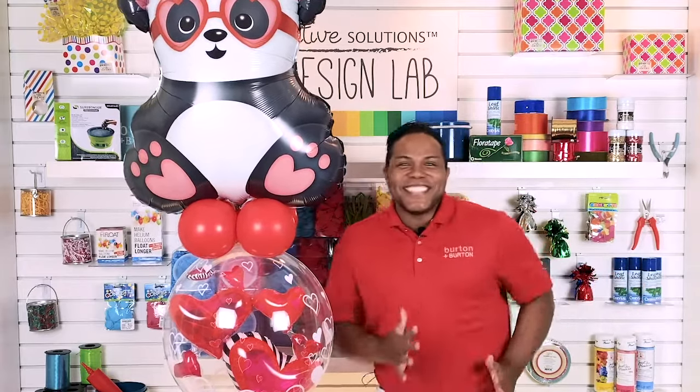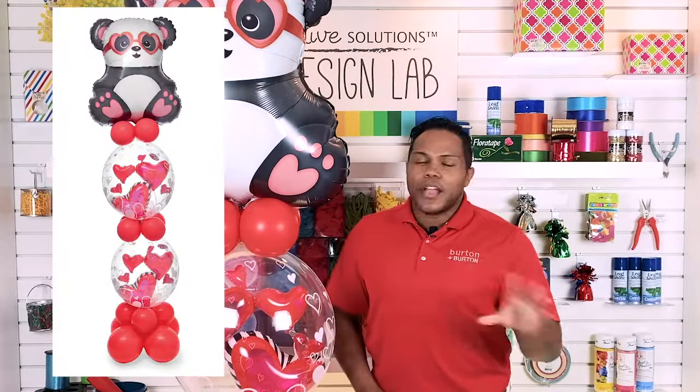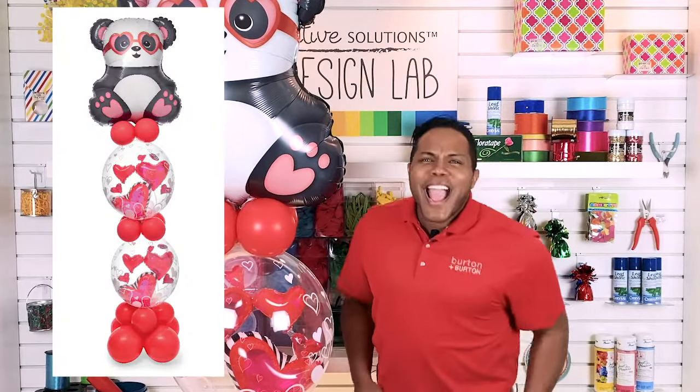Hey everybody, I'm Edward Munoz and today I'm here at Burton Burton. I want to show you that love is in the air — a beautiful airfield design, 100% air. Are you ready?